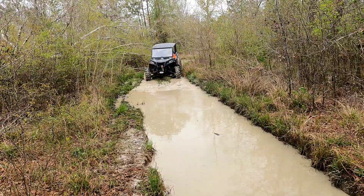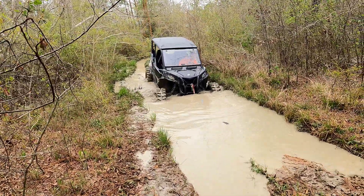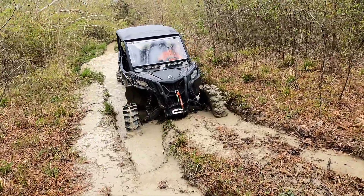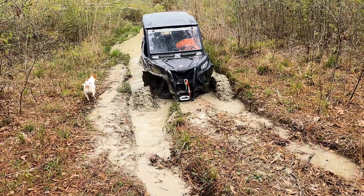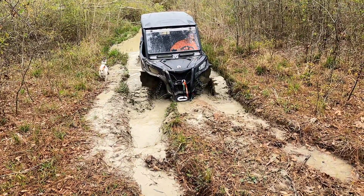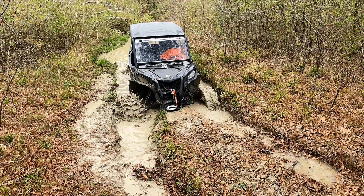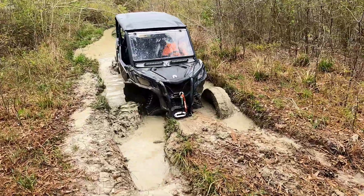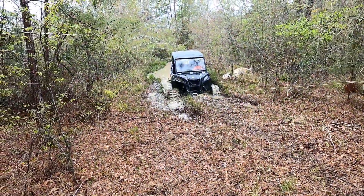Alright, here we go, test number one — XM310s. See how far he gets. Pretty deep hole. He's trying to get me muddy. He's high centered. Well, I think that's it. All right, come out a little bit, a little bit. Okay, all right, come on.